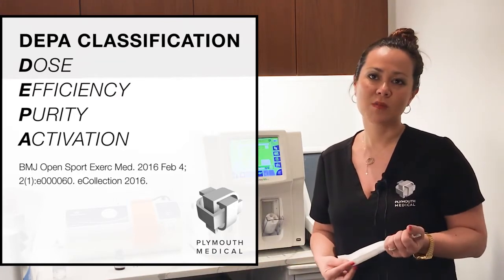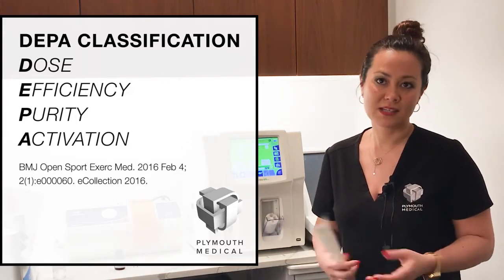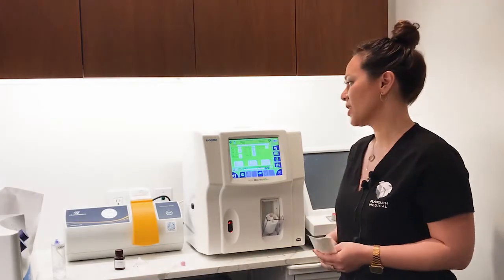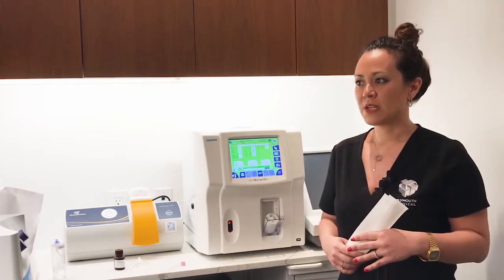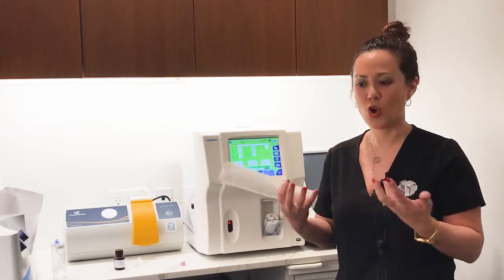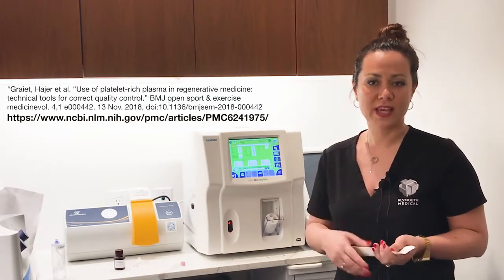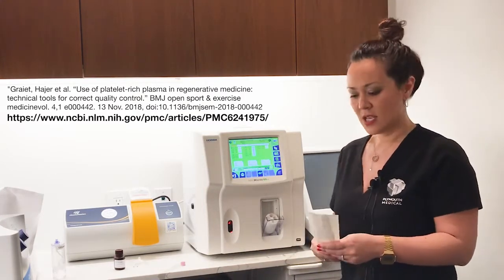Jeremy Magalon and his team in Marseille did an excellent job showing the best practices they've learned over the years in quality controlling their PRP at the point of care, and found that KDTA tubes were the best and most stable in their reading because that anticoagulant provides a lot of stability to the platelets — they tend not to clump as much and provide more accurate readings. We'll show you the link where you can read more about best practices in hematology.